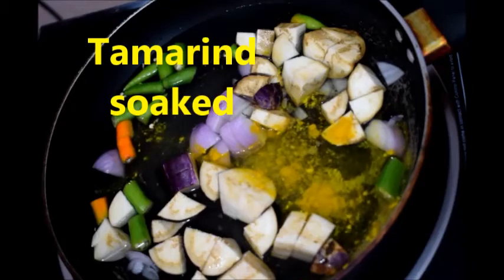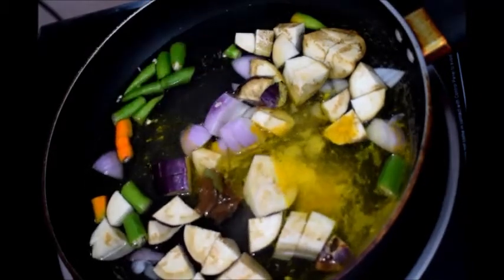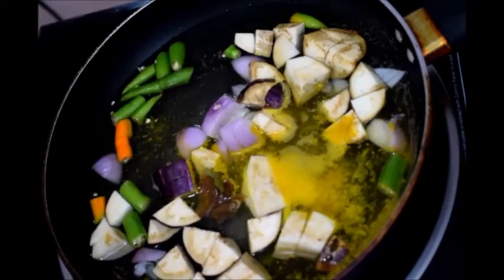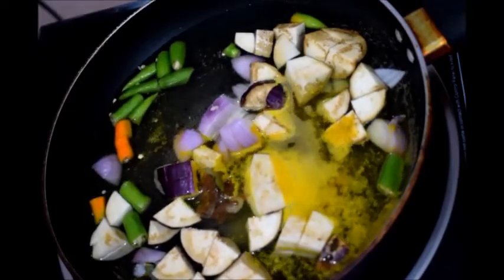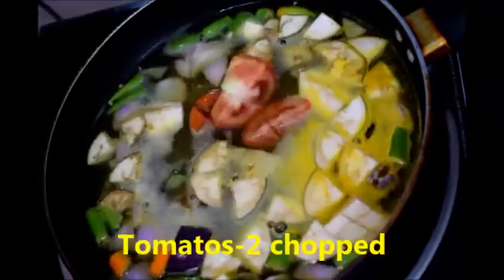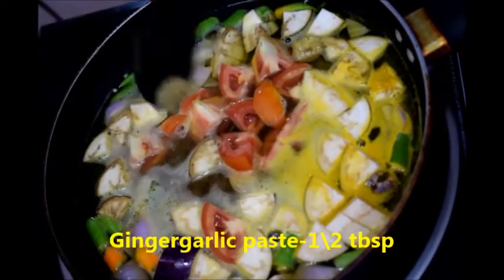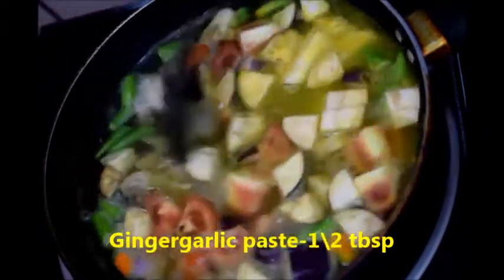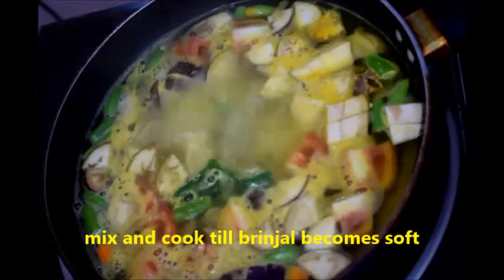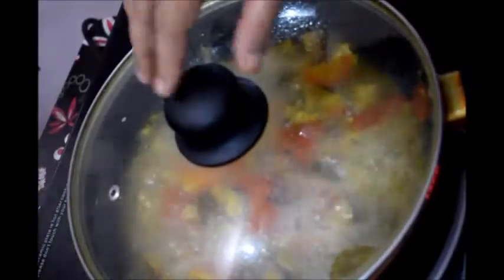To this add tamarind — this is soaked tamarind. Mix once, then add tomatoes; here I have added two tomatoes. Now add half tablespoon of ginger garlic paste. Close the lid and cook till the tomatoes and brinjal become soft.